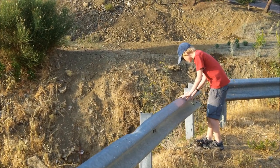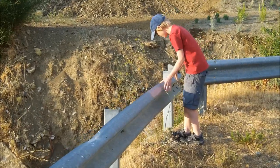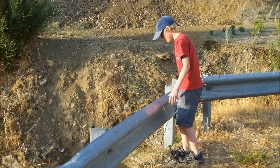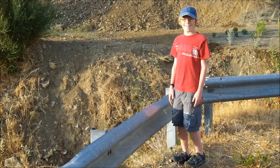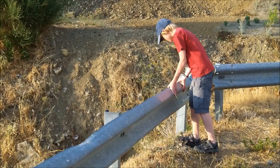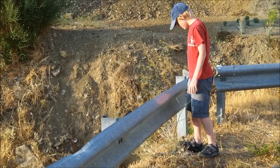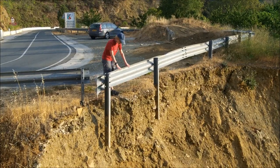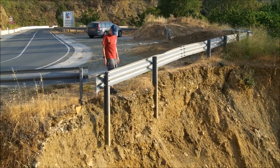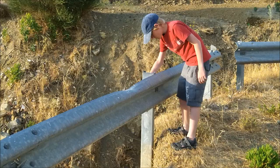Show us how safe this fence is — how safe would you reckon? No, I don't want to go and sit on it. This is a crash barrier to stop cars going over the edge. Waggle it some more — whoa! It's completely unsupported on this side and it goes down a huge way.